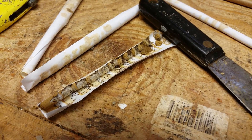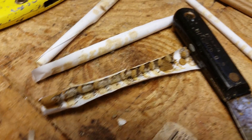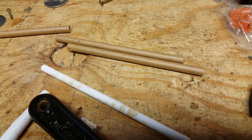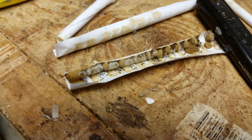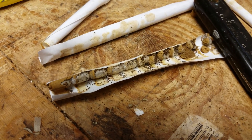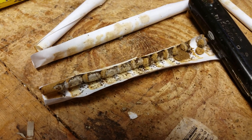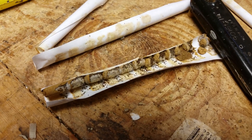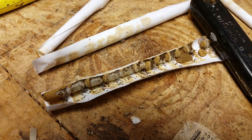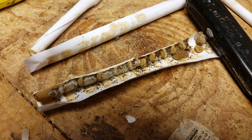This is the mason bee tubes. You can see here a paper insert that goes inside of a cardboard tube. From left to right, the left side contains the females — approximately five cocoons — and towards the right, towards the opening of the tube, there are approximately four to five males.